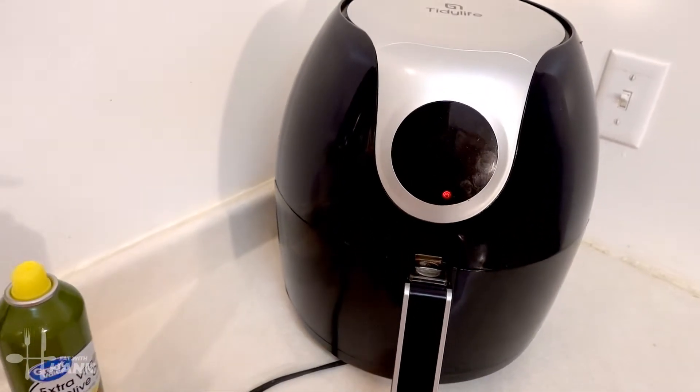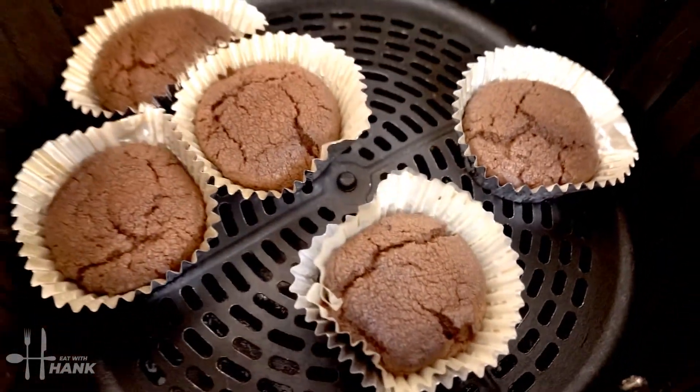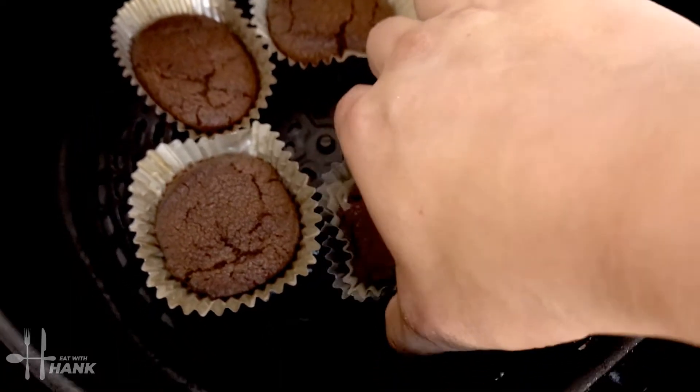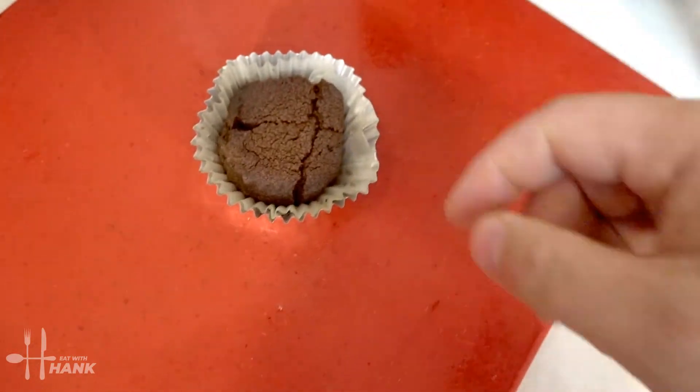Okay it's been 18 minutes at 330 degrees. Let's take them out. Looking good. Oh it's really hot.